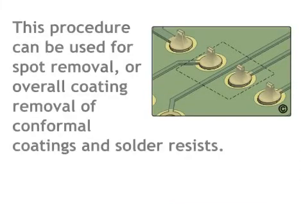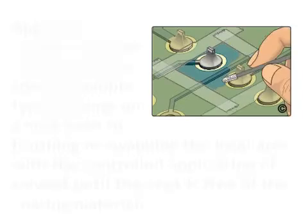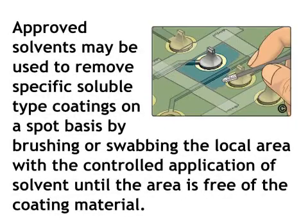This procedure uses a solvent to remove surface coatings. It can be used for spot removal or overall coating removal of conformal coatings and solder resists. Approved solvents may be used to remove specific soluble type coatings on a spot basis by brushing or swabbing the local area with the controlled application of solvent until the area is free of the coating material.